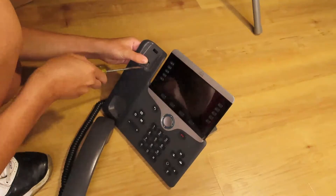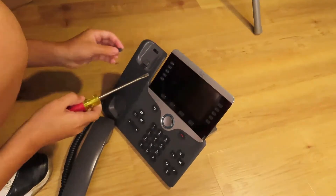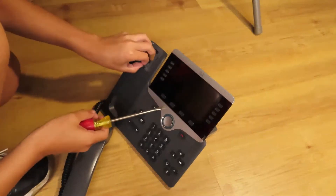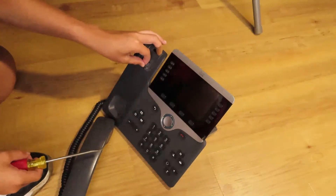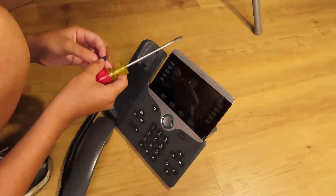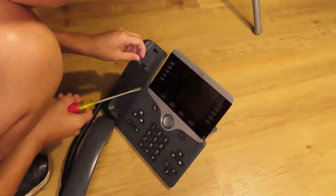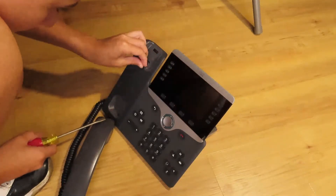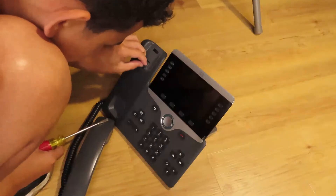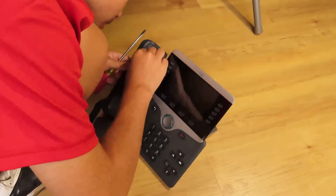This is actually the third IP phone I've ever owned. The two IP phones I've owned in the past are the same model — the Cisco Spa 504Gs. So now I actually have something different. It's most likely going to replace the phone on my desk, but I don't know yet, I haven't made my decision.